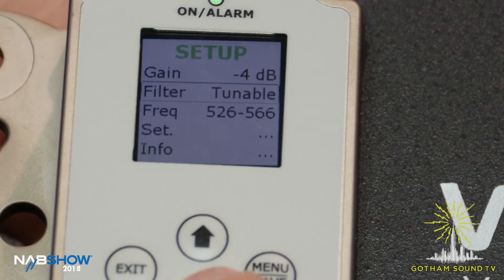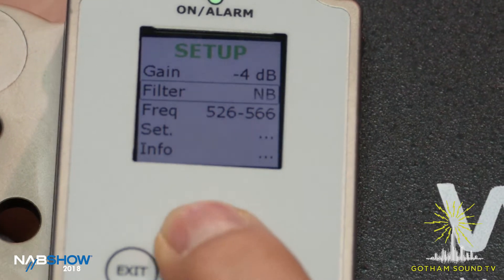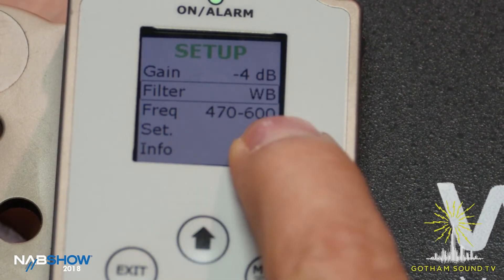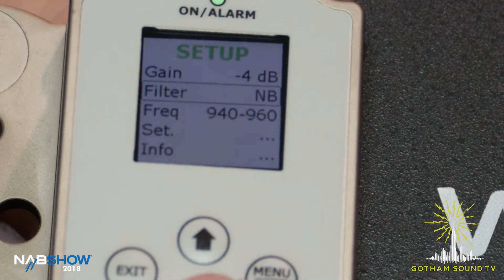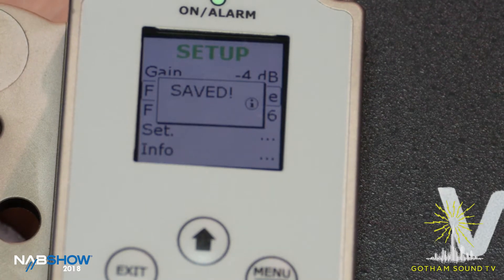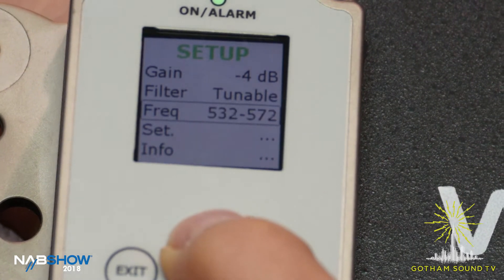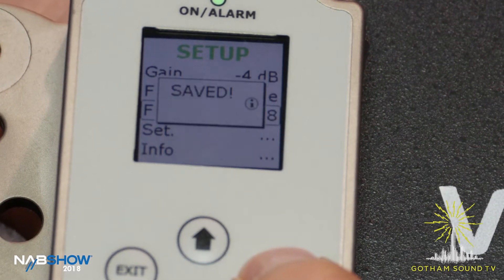To change the filter — it's already set to tunable but I'll show you — there are three states: tunable, narrowband for the 900 MHz band, and then a wideband setting from 470 to 600 MHz. Going back to tunable, you set that by holding the save button. Then you can change the actual filter window with up and down — it's a 40 MHz tunable bandpass filter. Hit save.